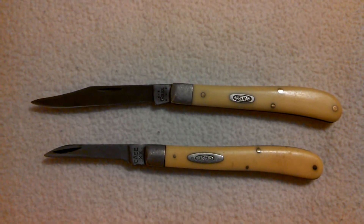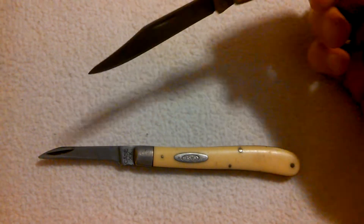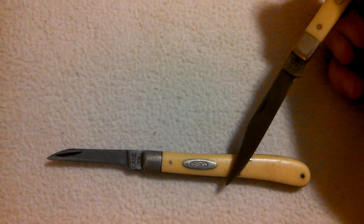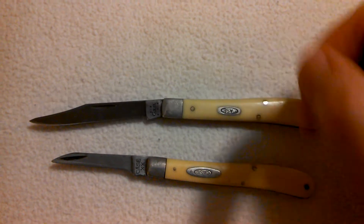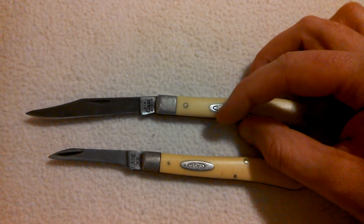Being that this is something I hold dear to me, since it was passed down, I had to buy this right here. So pretty much the same knife. The shield on this one is glued in.